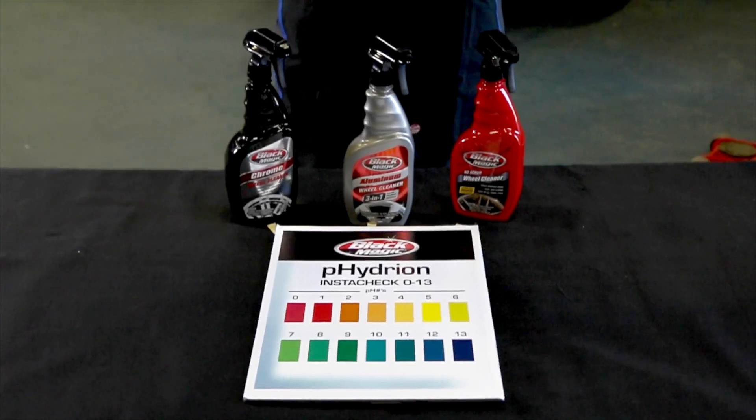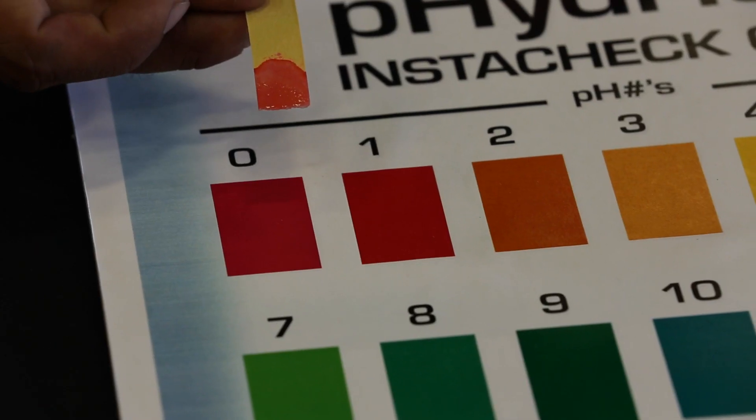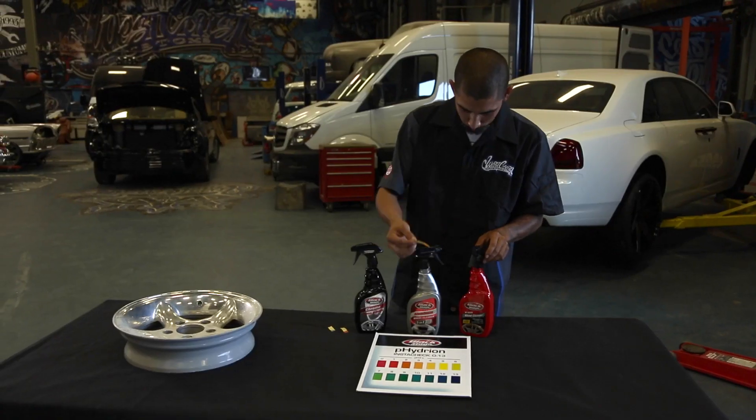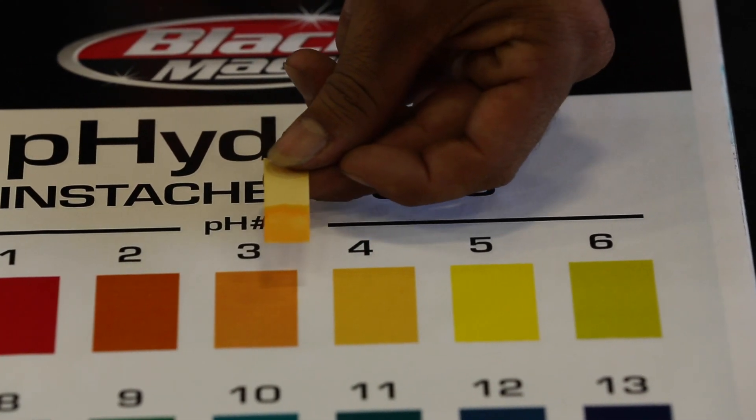Let's check out the Blackmagic formula. Here we have Chrome Wheel Cleaner — as you can see on the pH chart, it's acidic. Now look at the Aluminum Wheel Cleaner; it's the other end of the scale, alkaline. Finally, let's see how the All-Wheel Cleaner does — nice and neutral. Same goes for the No Scrub Wheel Cleaner.